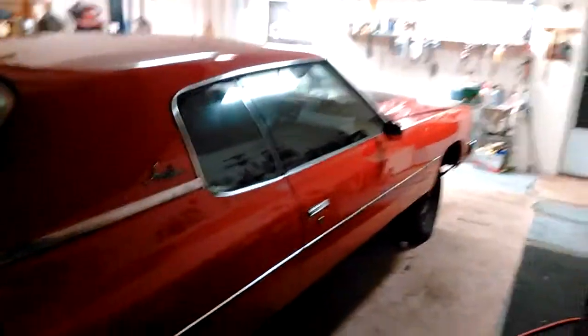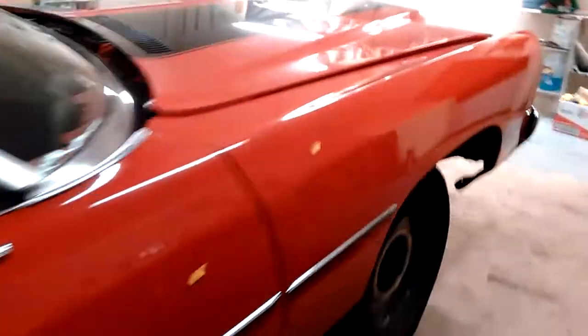I can't really see back here anyway. I've gotta buff it a little more and wax it, but other than that she's good to go.